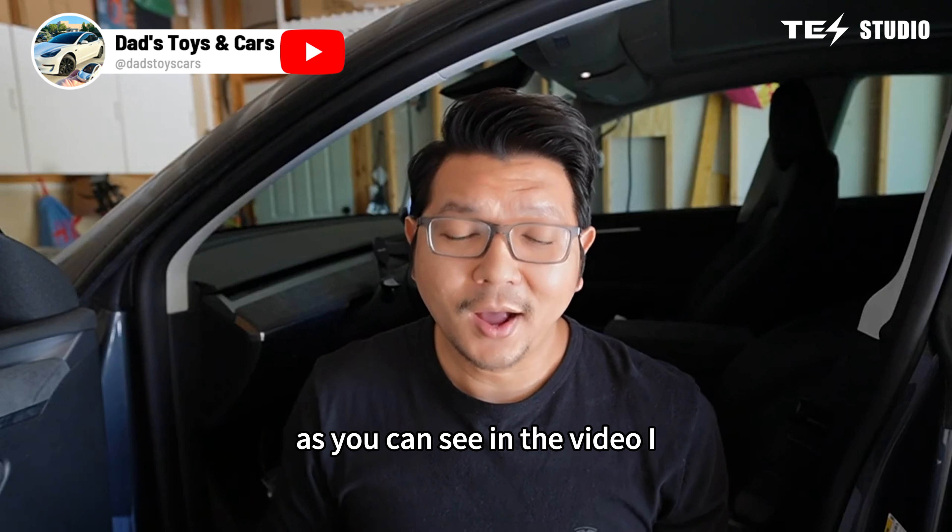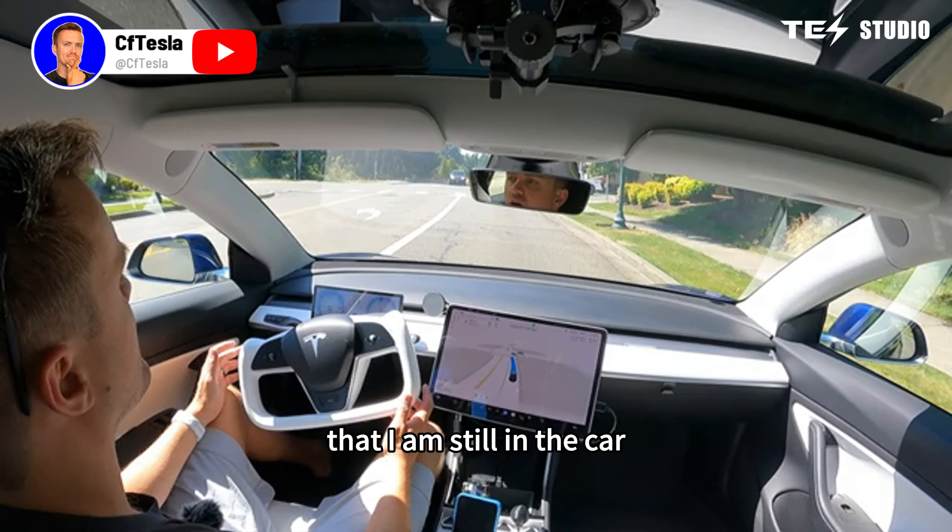This is the R86 from Test Studio, and this thing has everything that you could possibly need. We're going to take this out and give it a test drive. This thing is so badass — it feels even more comfortable than the yoke.